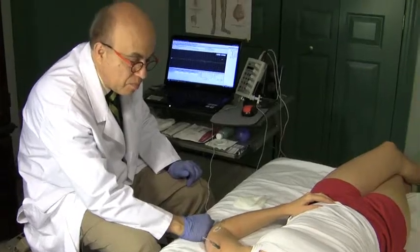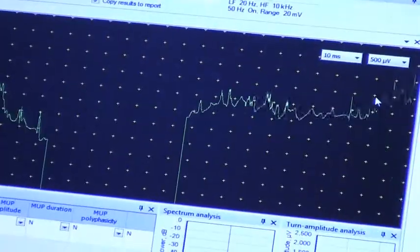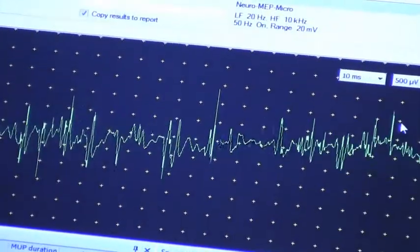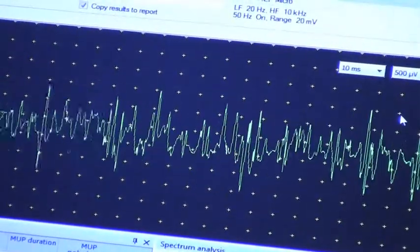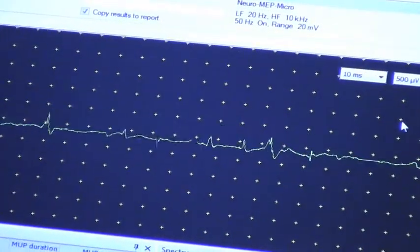Push against my hand — that's how you activate the deltoid with your elbow. Push all the way. The muscle is fully activated and it's perfectly normal. So that's the deltoid.